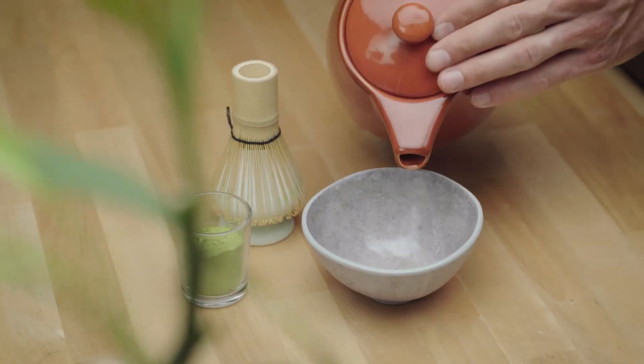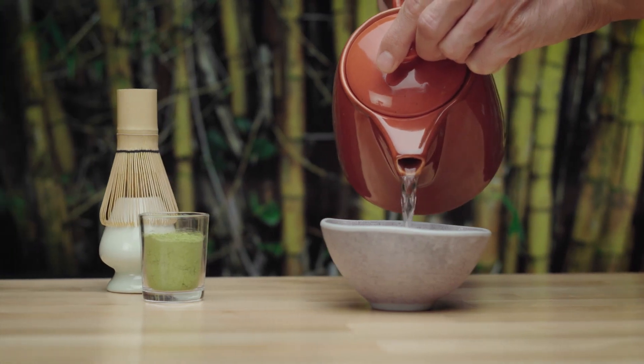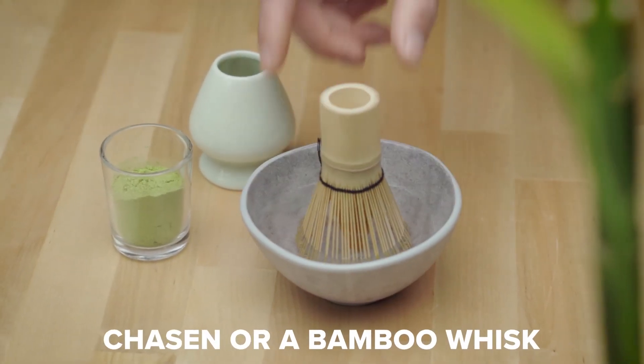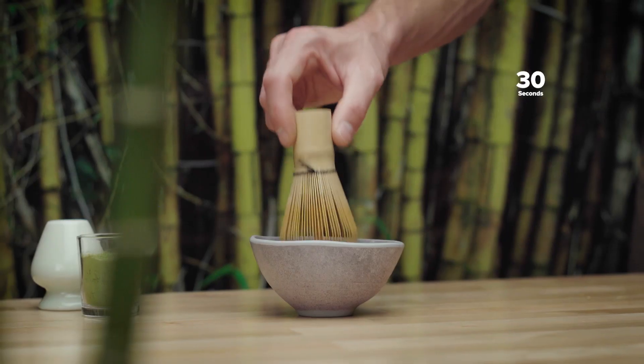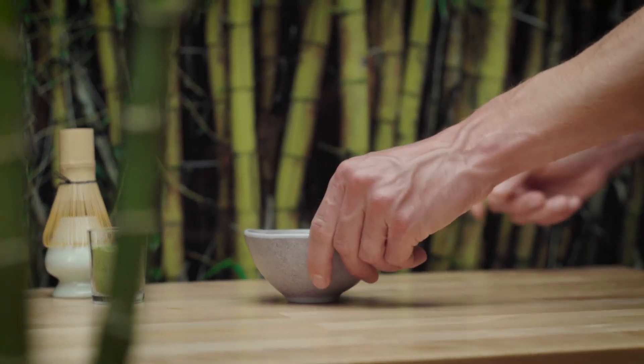To begin, add hot water to your chawan, or tea bowl, filling it to ensure that the bowl is warm. Place your chasen into the bowl for 30 seconds. This helps loosen up the bamboo. After this, empty the water from the bowl.